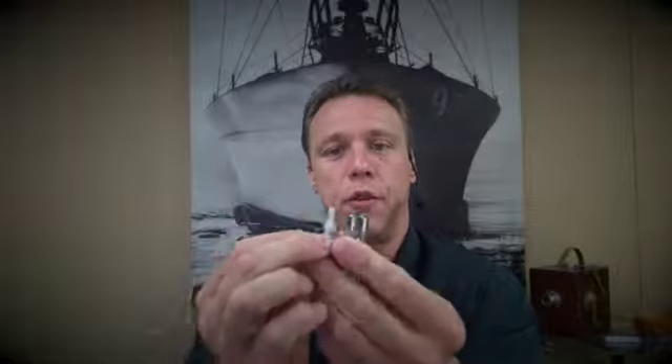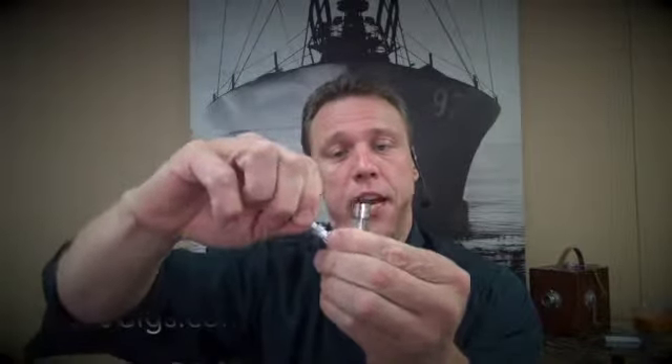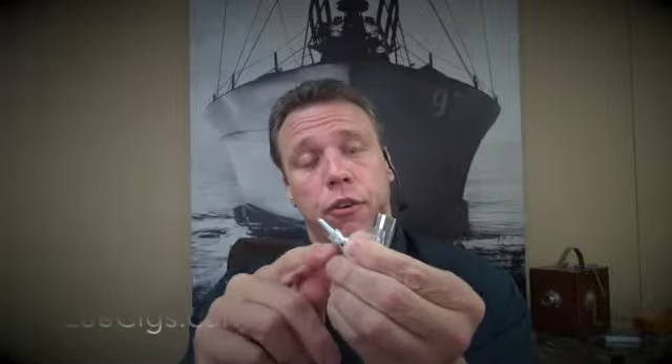As I pull that out, that is going to reveal the heating element. This is your heating element. Every time you fill the liquid up, every single time, make sure that your heating element is tight — turn it clockwise. What can happen is it can loosen up just a little bit, and that can cause leaking and also poor voltage, poor vapor output. So always make sure that that's tight.